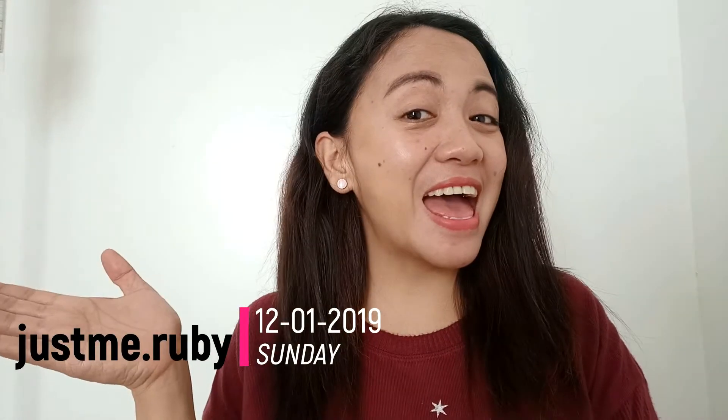Good morning guys! Welcome again to my channel! So this is Ruby again. On today's video, ipapakita ko sa inyo kung gaano kabuhaghag ang buhok ko. Ayan, buhaghag talaga yan.